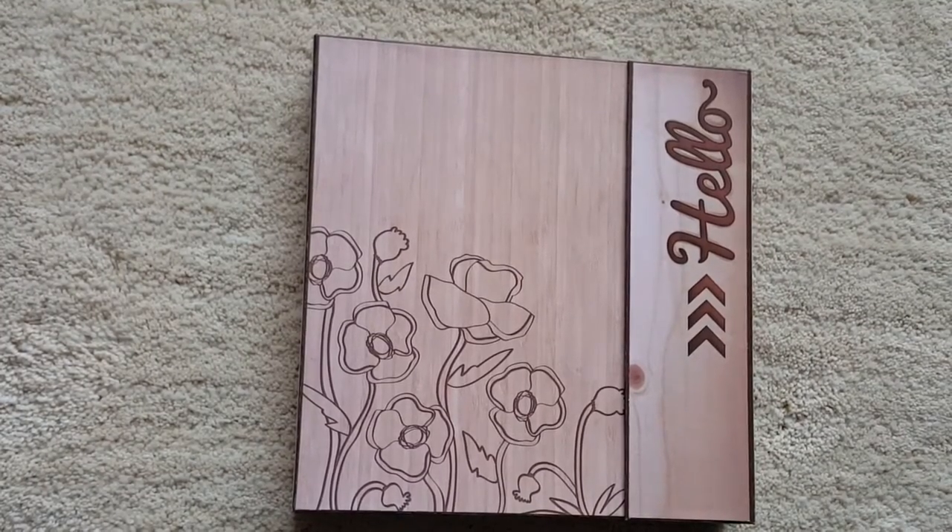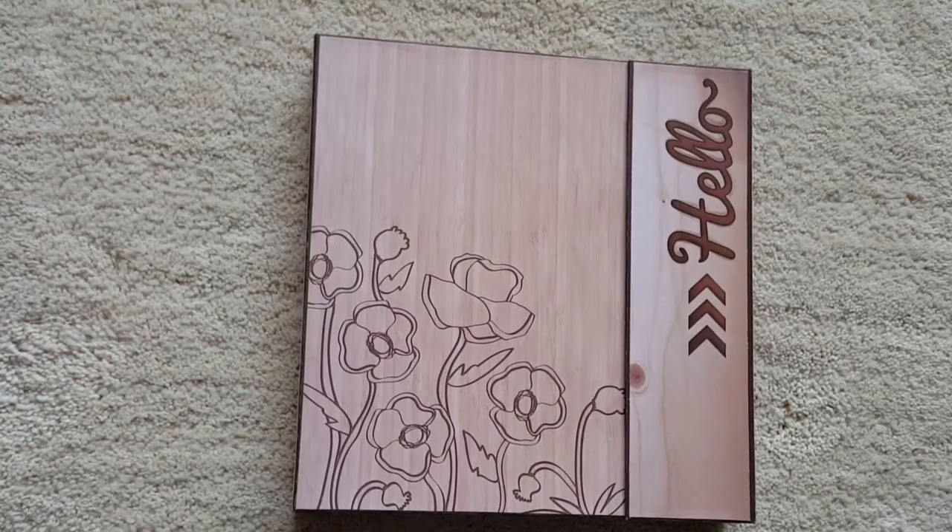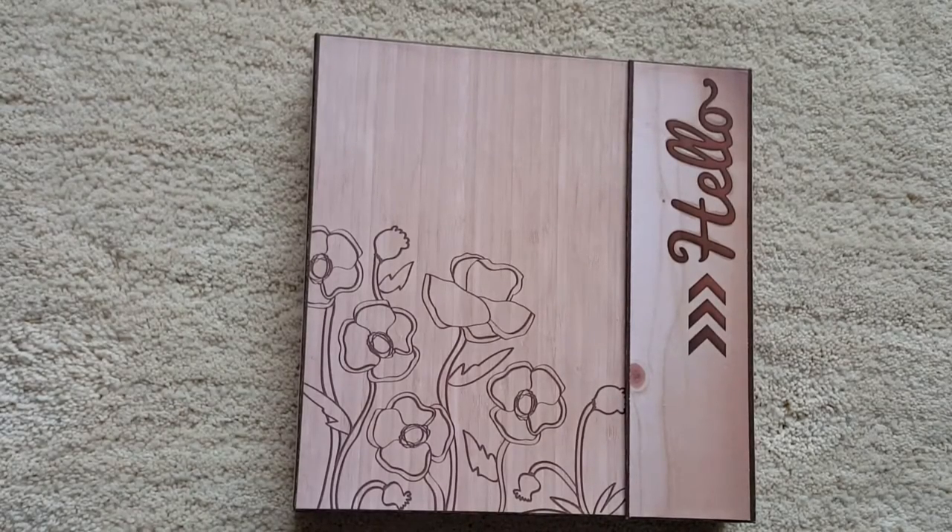Hi everyone, it's Julie. I'm back with another sort of album to show you. I actually made a three ring binder like a Trapper Keeper style and I used the Good Wood Stack by Die Cuts with a View.